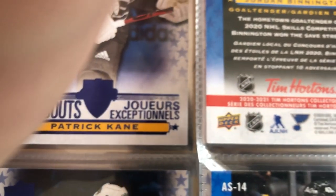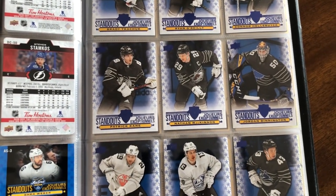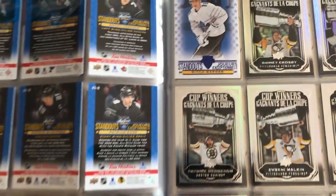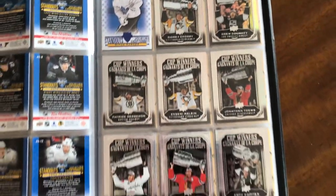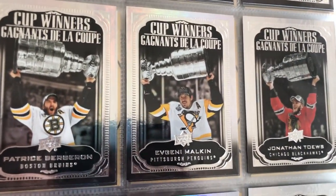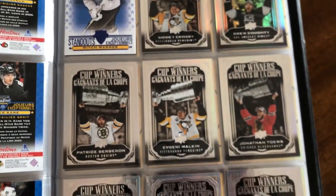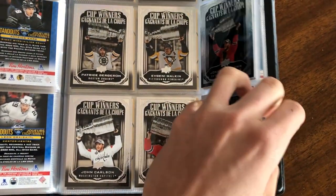Unfortunately, that rounded corner cut seems to have continued to the Young Guns in Upper Deck. It doesn't really matter for the All-Star Standouts since they're a cheap insert, but it does matter when you're pulling big-name Young Guns like Lafreniere. We finish off the All-Star Standouts with Mitch Marner and then move on to Cup Winners — a new insert for this year. They're beautiful, very foily rainbow foil cards, similar to OPC Platinum rainbow foil, featuring some recent Cup winners. These are one in six packs with 15 cards.